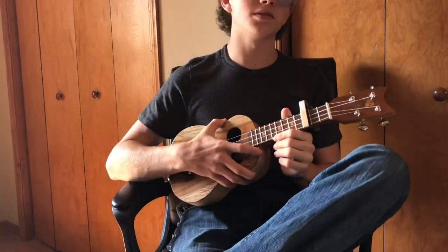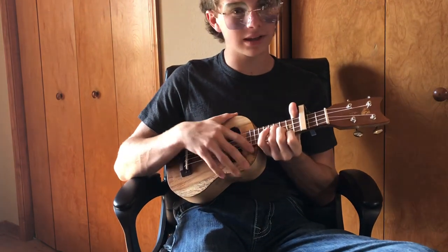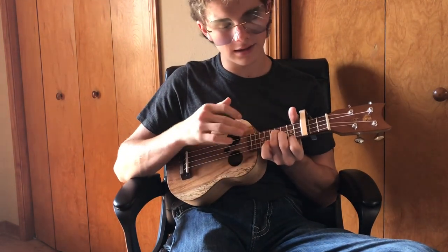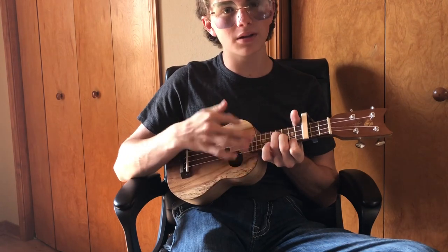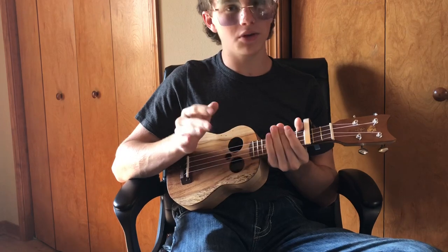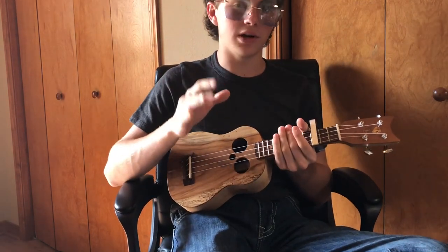The strumming pattern is super simple. It goes: down, down, up, down, up, down, up, down, down, up, down, up — and that's one measure. You play that four times for each measure.